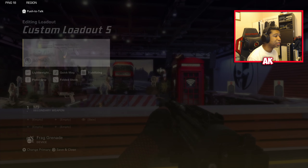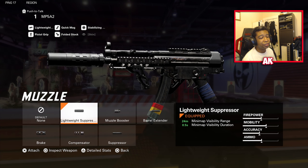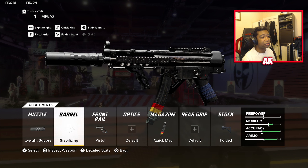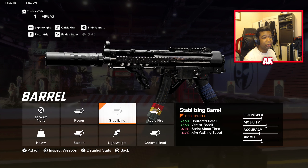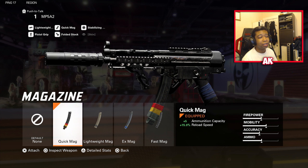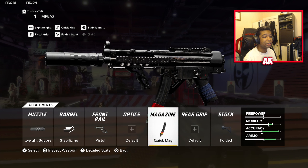For the MP5, the first attachment is the Lightweight Suppressor. This weapon is built for rushing and staying stealthy, and the suppressor helps you stay off the radar — a huge help for those who like to flank enemies. The barrel is the Stabilizing Barrel to bring down recoil — horizontal and vertical are your two culprits, and bringing those down helps manage a lot of the weapon's problems. The pistol grip is built primarily for submachine guns and lightweight weapons; it gives extra sprint-to-shoot time and min-max spread, also bumping horizontal recoil control by about 5%. Quick Mag is the way to go since you'll be in your enemy's face a lot — fast reloads and a plus-five bonus to magazine size are very helpful.